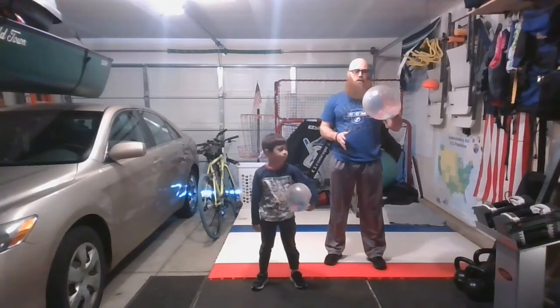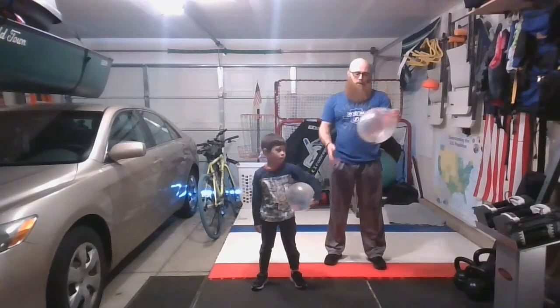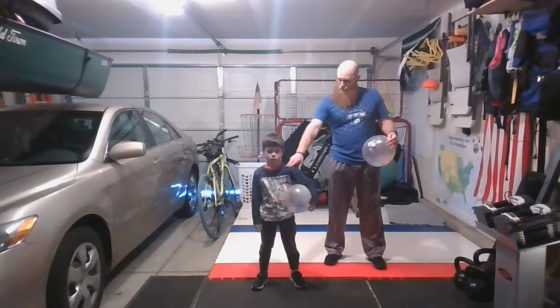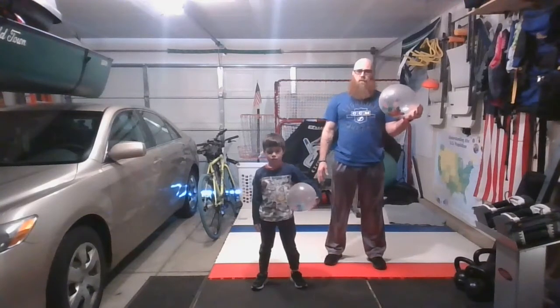You just need a dollar store balloon or any kind of balloon — not with helium. Blow it up, whatever size you think will work best for you. And then we're going to be trying to do some single-hand striking as our first activity.